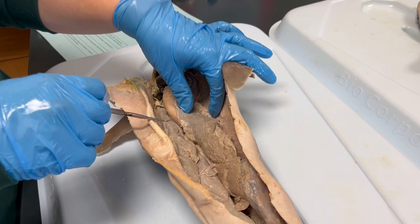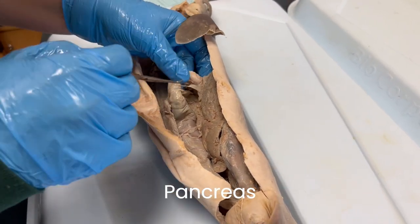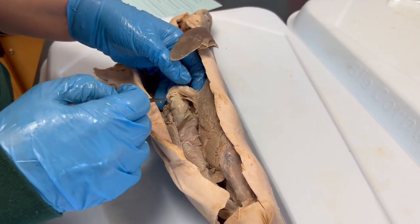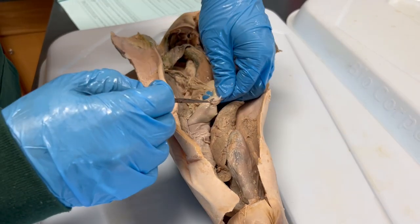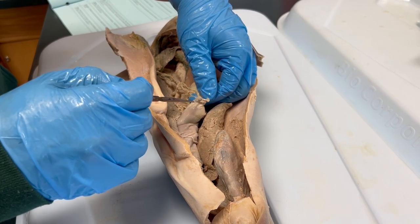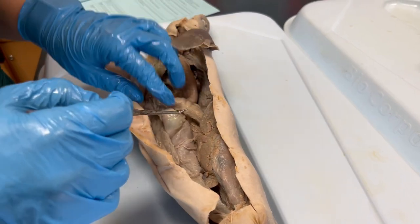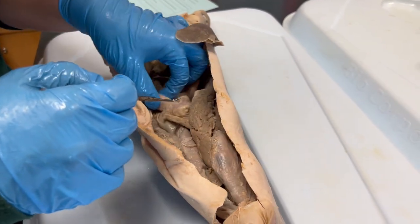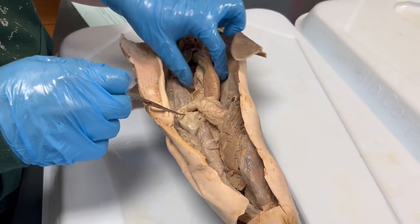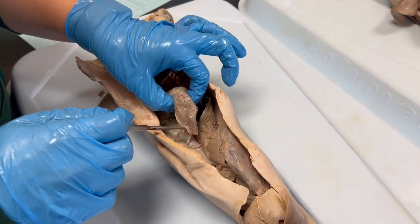The pancreas was a bit difficult to see in many of our dissection specimens this year. It is typically located on the ventral side of the digestive system near the junction of the duodenum and spiral intestine. It is typically a light tan to brown structure and very flattened. The pancreas helps with digestion by producing enzymes needed to break down large chunks of food, and it helps keep their metabolism at a fast pace, which is useful because they swallow their food whole.